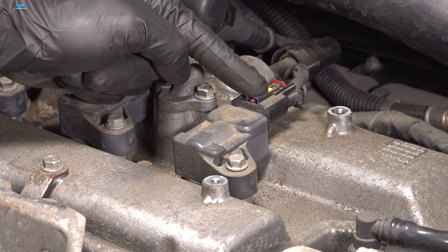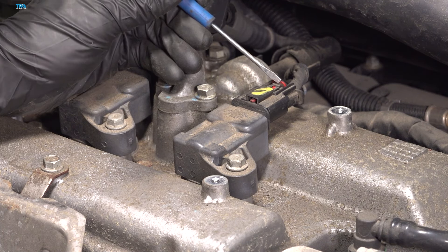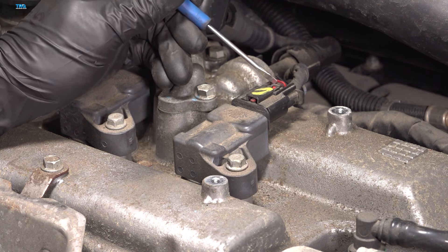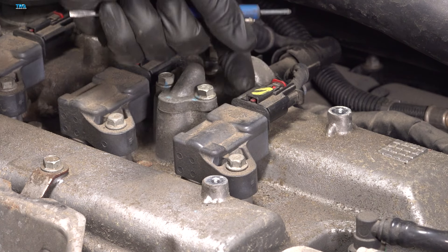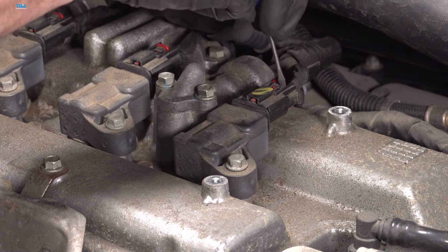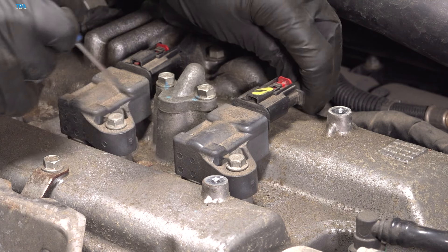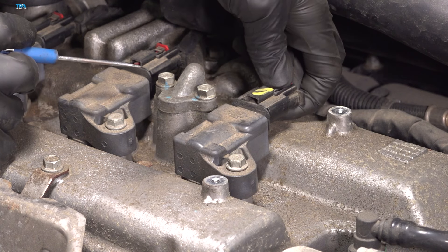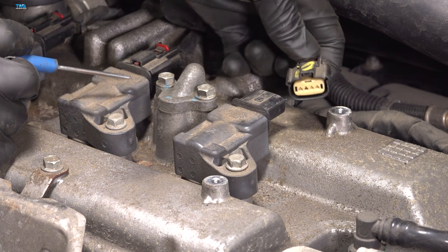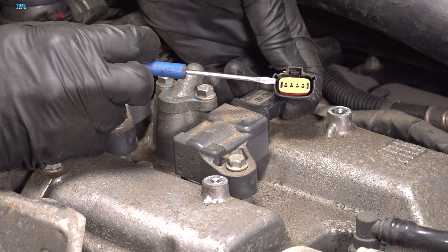Let's continue on to disconnecting our electrical connector. You'll find that you have a small red locking tab here that restricts this from being depressed so you can release this. Use a small pocket screwdriver and carefully separate this area. You just need to push it back far enough that you can dislodge this, squeezing on this area with your thumb. Give it a quick inspection for corrosion and set that wiring aside.